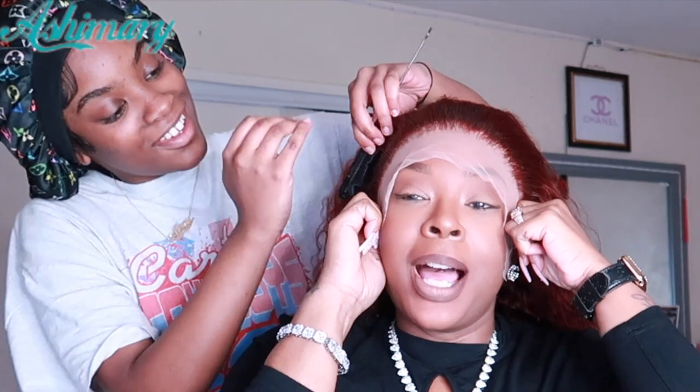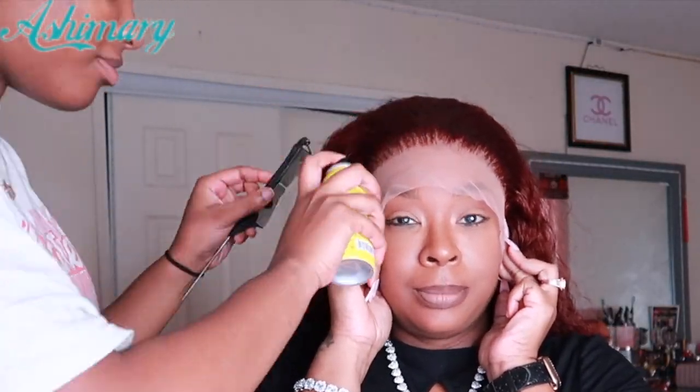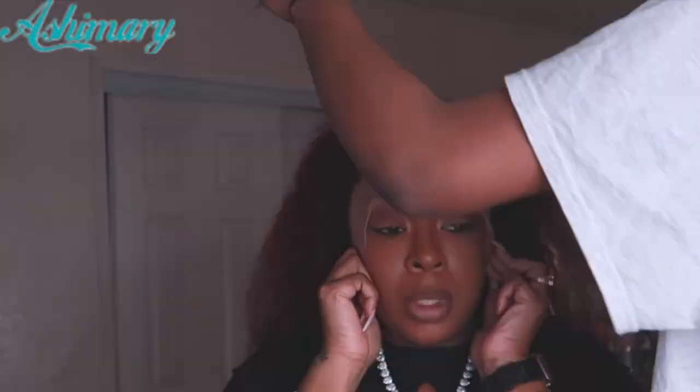First, just put it on. I always adjust the straps at the back to make it tight. She's adjusting it, then taking the even spray — this is what she uses to make sure it stays and locks in and doesn't go anywhere, since I don't actually use glue. Then we're going to use the edge band and tie that down, and let it dry and adhere to my head a little bit.